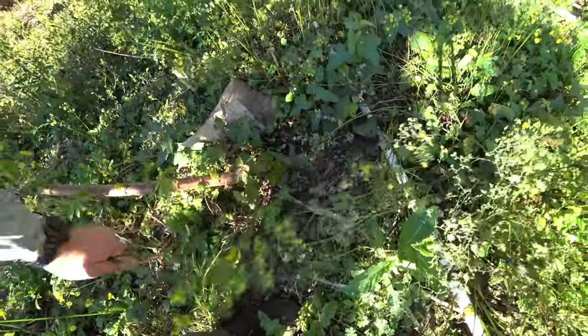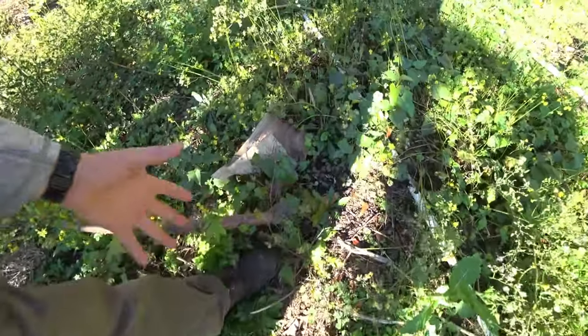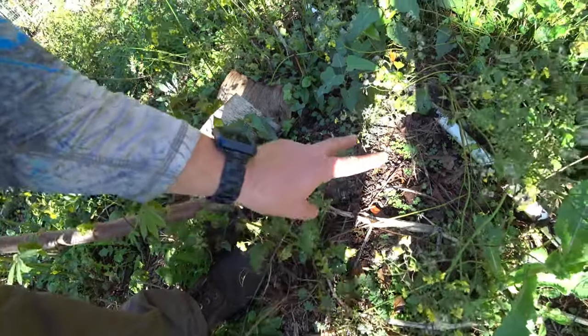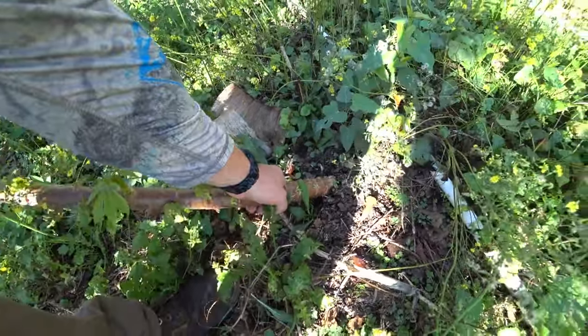If you leave the root in the ground way too long, the roots are gonna get very fibrous. I had that happen on just two of them that came off the same root. So let's just go ahead and get this up.